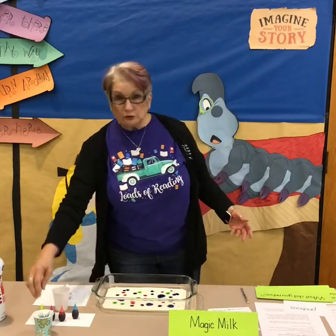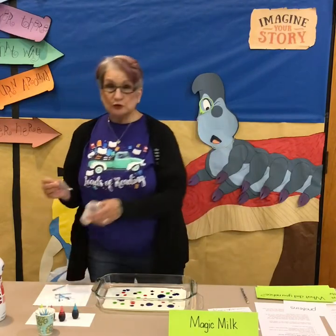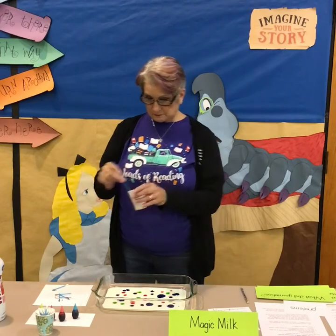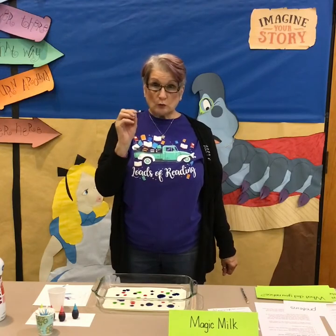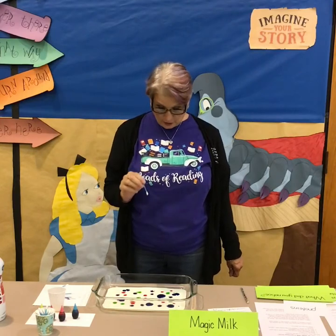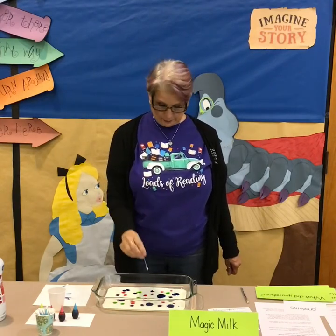Now you're going to take a cotton swab and dip it into the dish soap. Everybody ready? Take your cotton swab with the dish soap on the tip and touch the different dots of coloring in your milk and watch what happens.